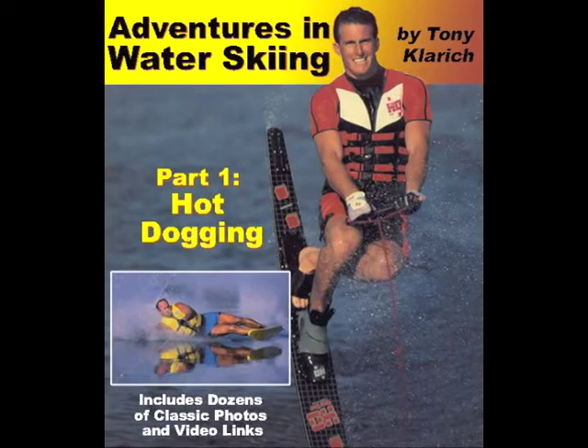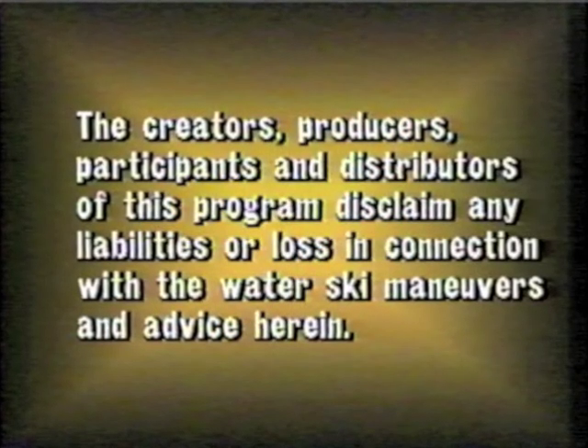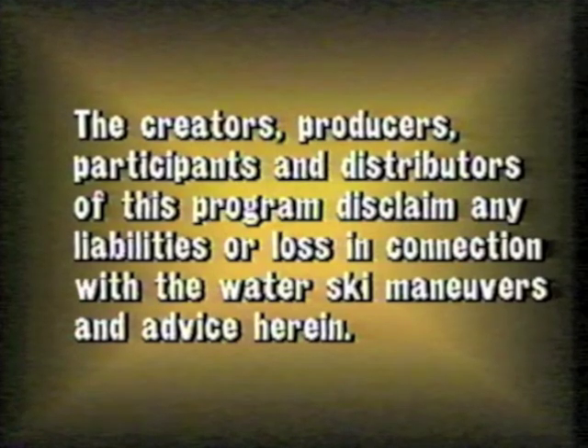The following instructional video is a link from the book Adventures in Water Scheme. More info at tonyclarich.com. Hot dogging can be a dangerous activity, so ski smart, ski safe.